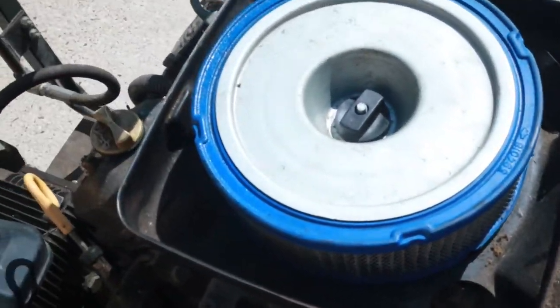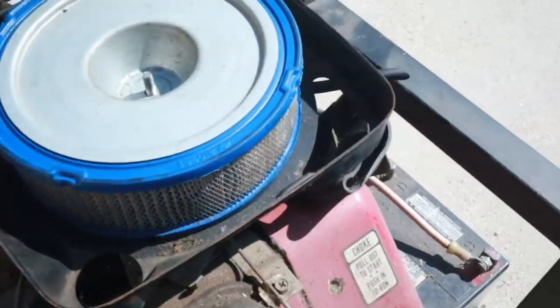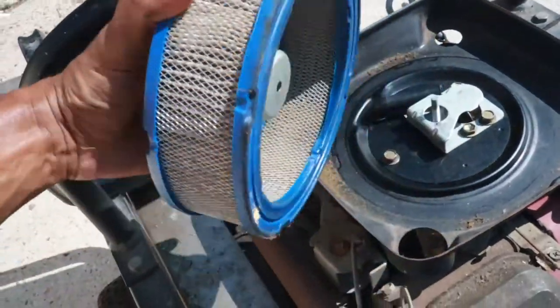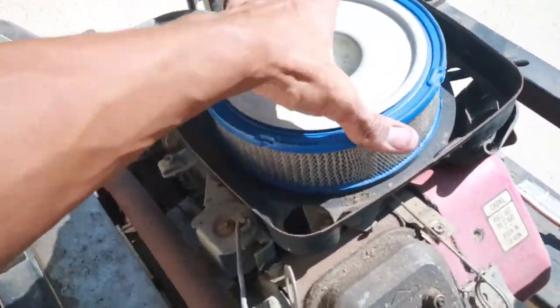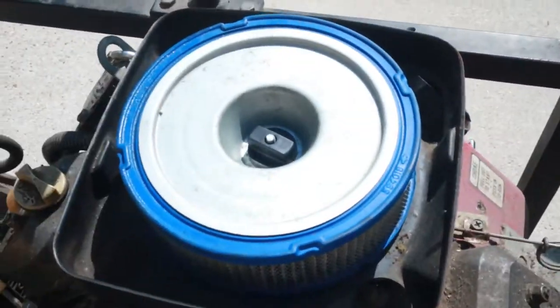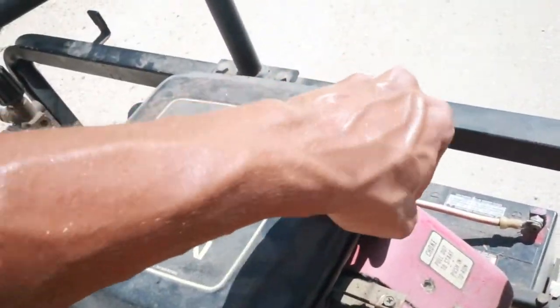It doesn't look terribly old — this is a really cool trash find. I felt really bad that I was going to leave this thing, and I don't think the trash people would have taken it. It's way too heavy for two guys to lift onto a truck. It took me about 20 minutes to load this thing. Please let me know if you guys think this thing is worth fixing or should I just junk it as parts.